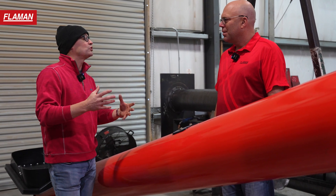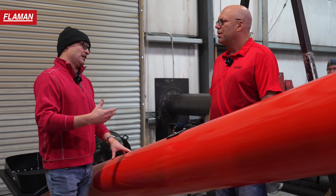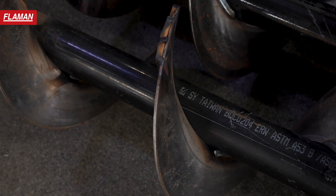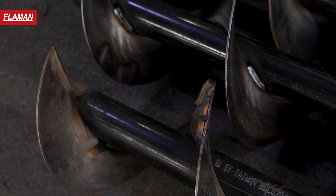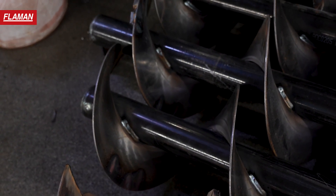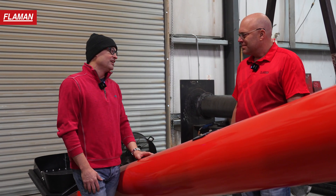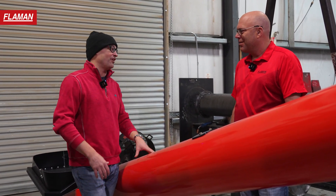What it also does is reduce the vibration when the auger is operating. When there's grain in the tube, it's less of a problem, but it's before and after. The Edge Agro auger is extremely quiet compared to other augers of the same size.